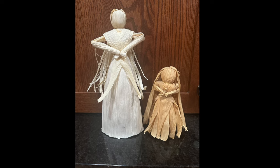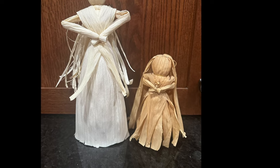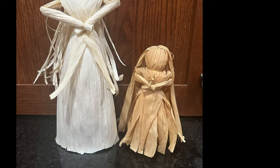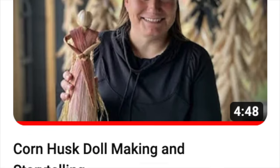There are many different ways to make corn husk dolls. The doll on the left is one I recently made, and the doll on the right is one I made in 1994. To hear a version of the story of how the corn husk doll lost her face, check out this video on our YouTube channel.